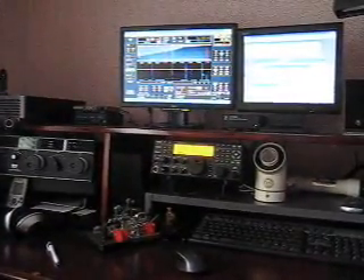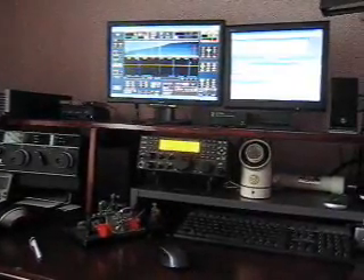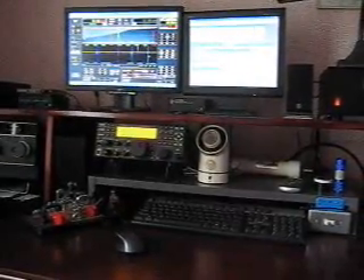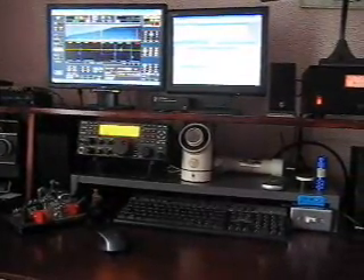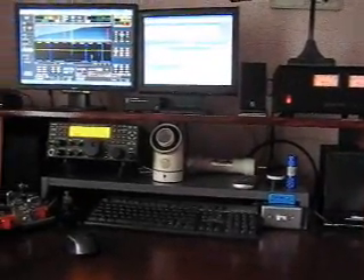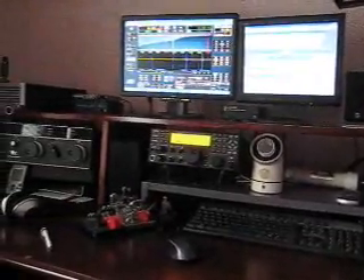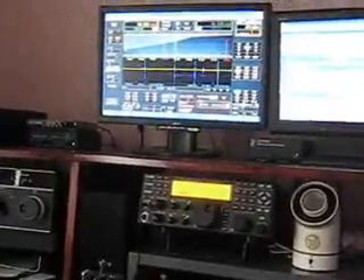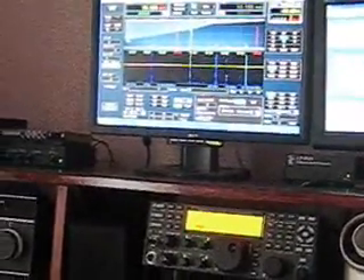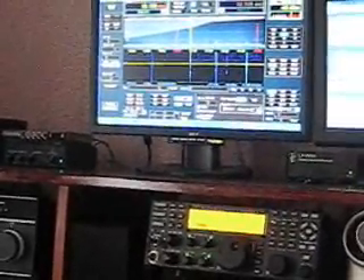K3. Notice down on the right hand corner we have an AC switch mounted on the shelf. This is used to turn the remote tuner off and on and the relay that I'm going to show you later. I'm running Power SDR-IF from an LP pan. This provides us with a panoramic view of the spectrum.